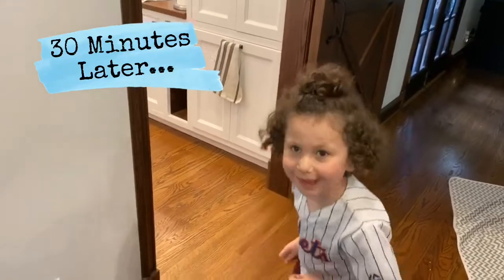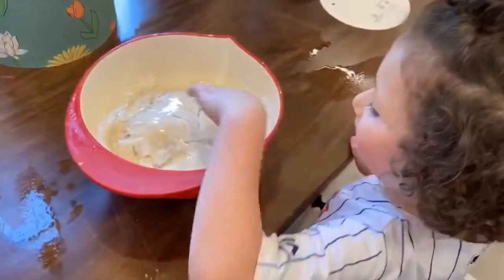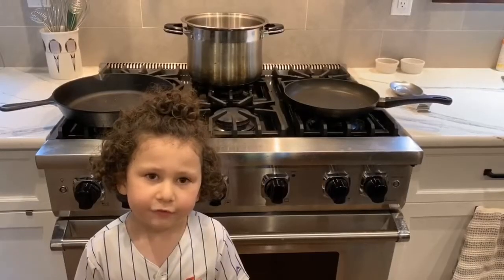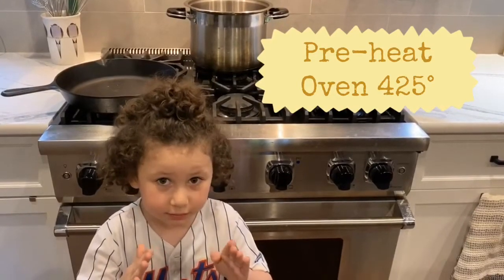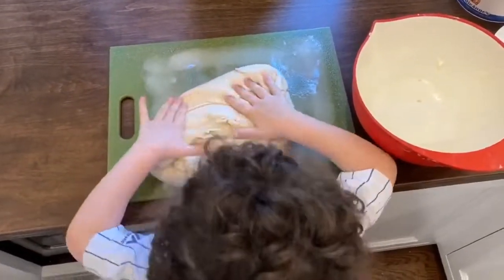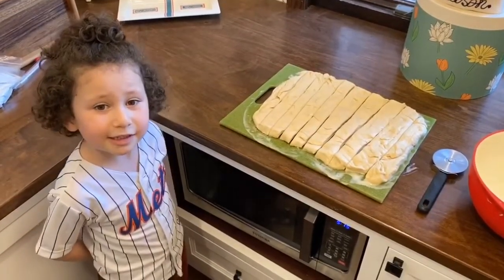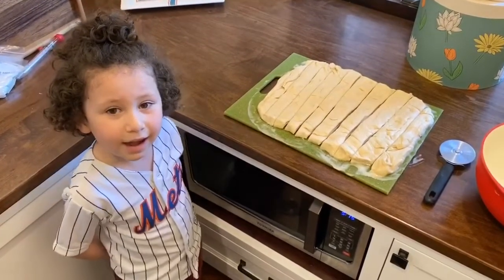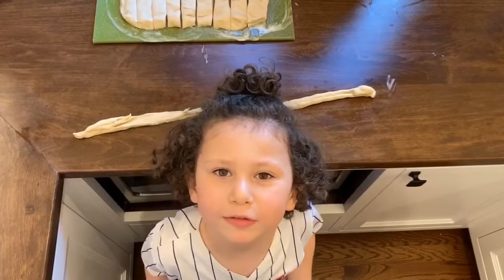Let's see what it looks like now. Whoa! Set the oven to 425 and only let the grown-up near the hot parts. We've cut 10 strips eight inches long. And then I have to roll it into a rope.